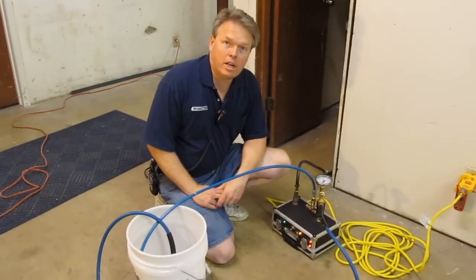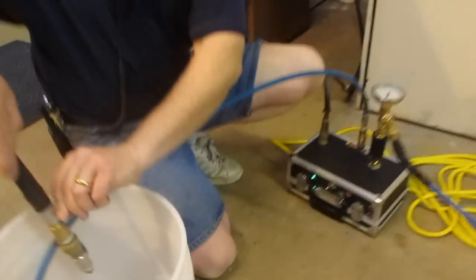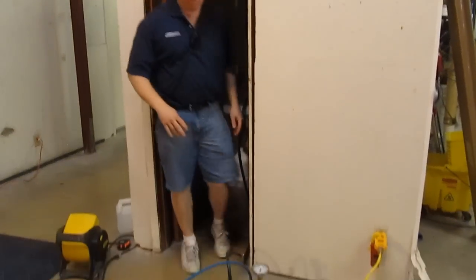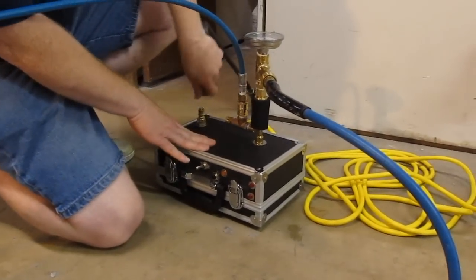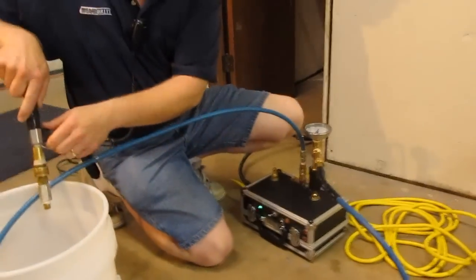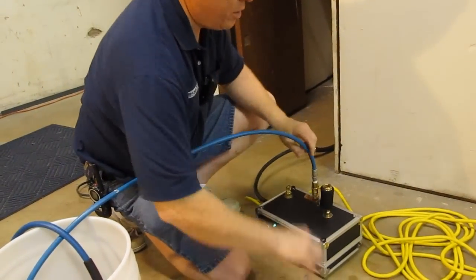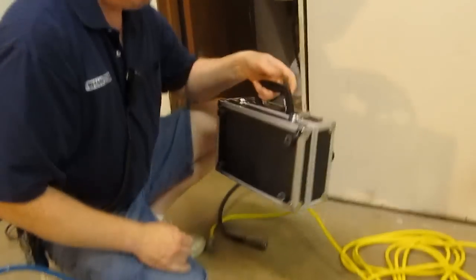Just to show you how to disconnect the unit — go ahead and turn it off, then turn the water pressure off temporarily. You'd want to turn your water pressure off and your portable off. The unit uses all quick disconnects, so you can relieve the pressure out of the unit by squeezing the trigger on your wand. Then just disconnect your hoses, unplug, and carry it into your truck.